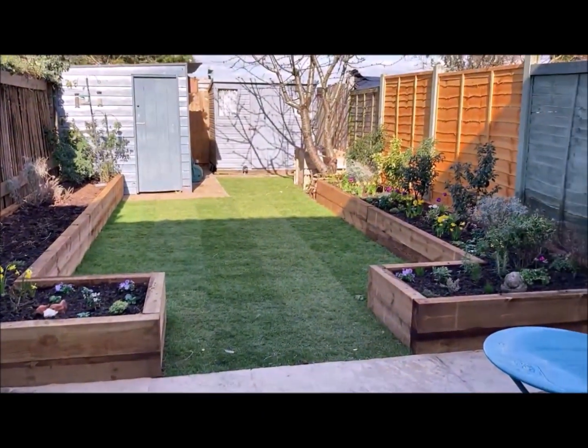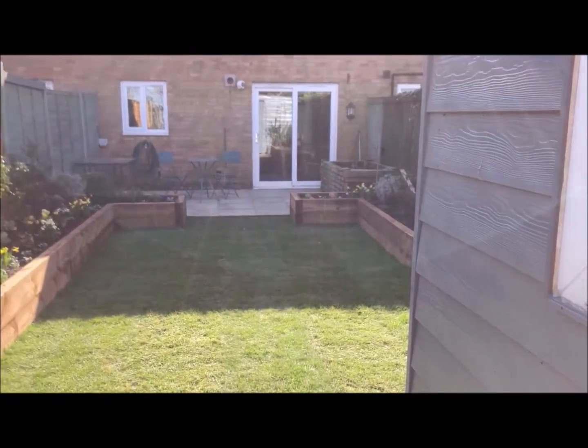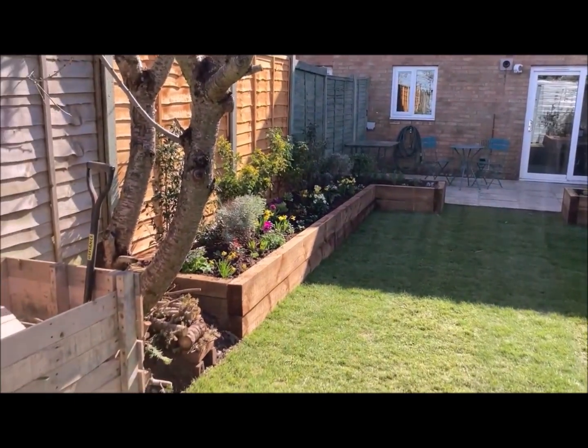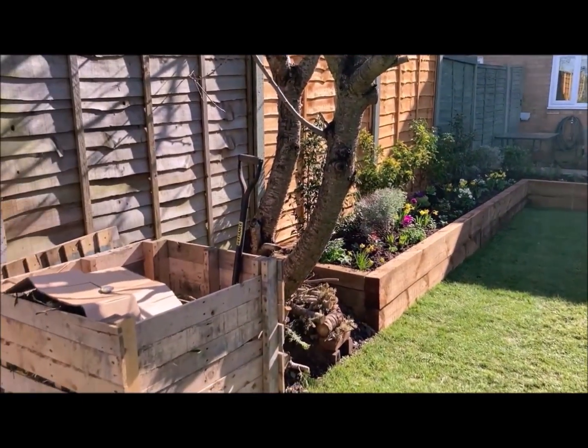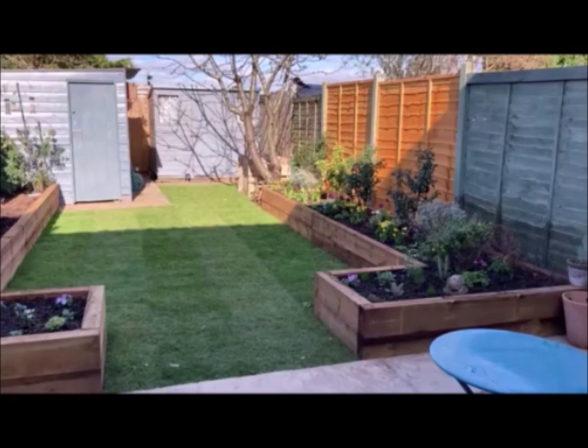Choose a favourite place in and around your home. Look at it really carefully. Are there three main colours that stand out to you as you look? I've chosen my garden and the three main colours that I can see are the orange of the wood, the blue of the sheds and the sunny sky, and the green of the plants. So those are my three colours that I'm going to be using.